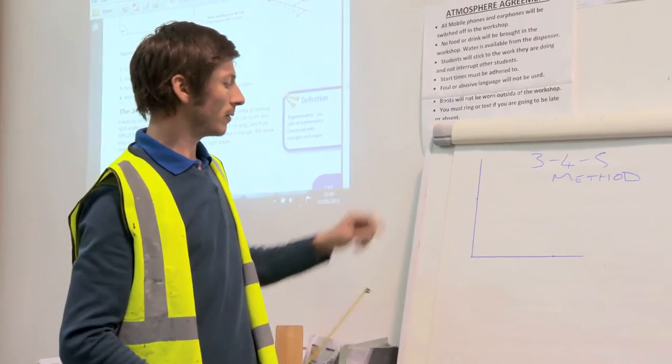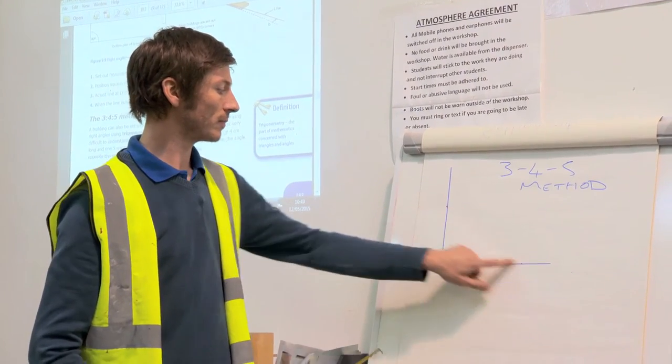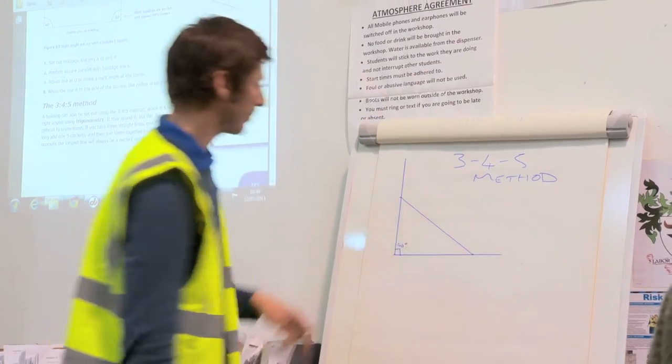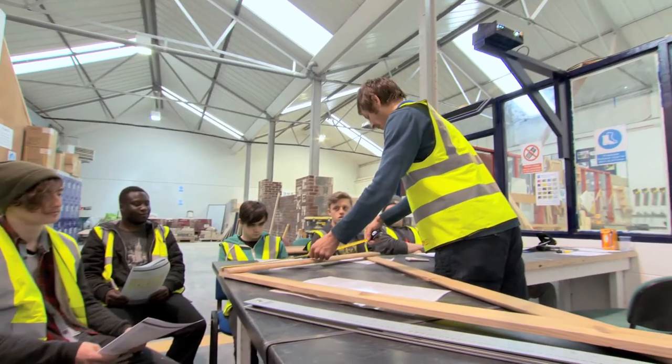If you're a brick layer, you'll be setting out a building and you need to know that all the corners of the building are at a right angle, so we're going to be checking that. We'll use the builder's squares and then we're going to take those tools away and get them to use the 3-4-5 method. The learners are introduced to the mathematical principle that any triangle where the sides are in the ratio of 3 to 4 to 5 is a right angle triangle, and that this principle can be used to ensure that walls meet at right angles.